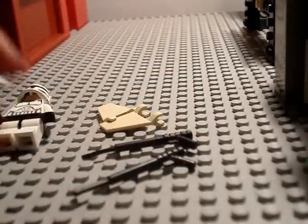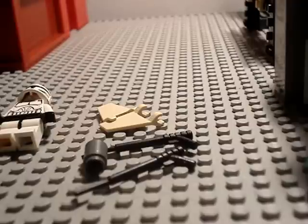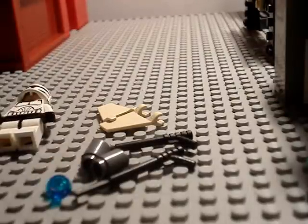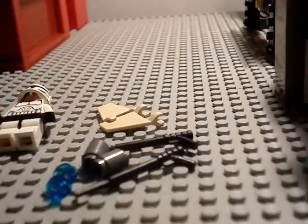Fourth, you'll need these cylinder-looking shaped pieces. And you'll need these two blue light things — it can be any colour, it doesn't matter which colour.